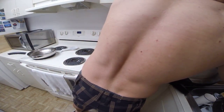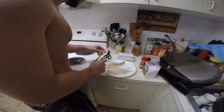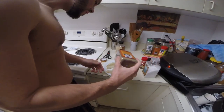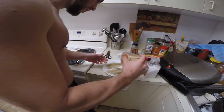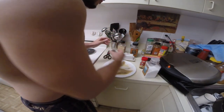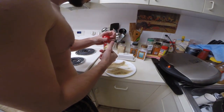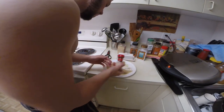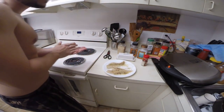Now we're going to turn this on here. A little wild card in there. And now we're going to put one thing — the red pepper.